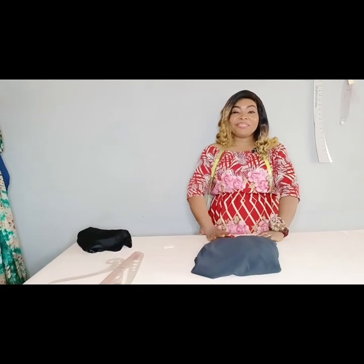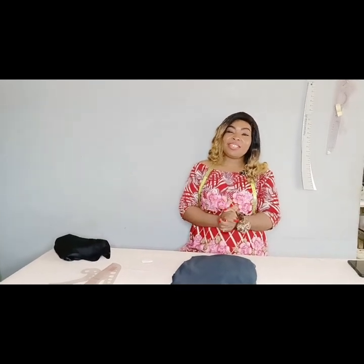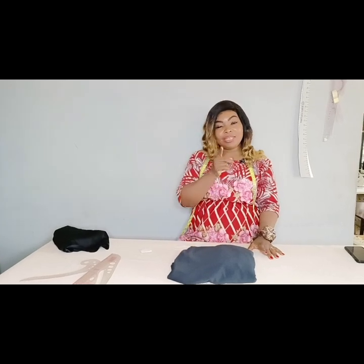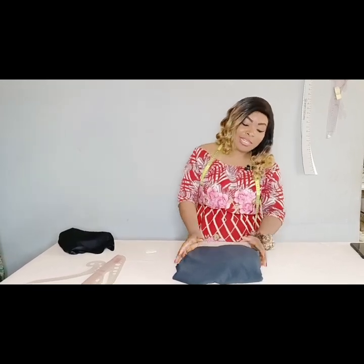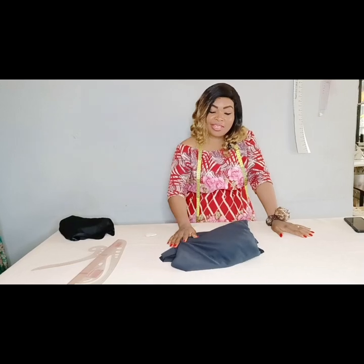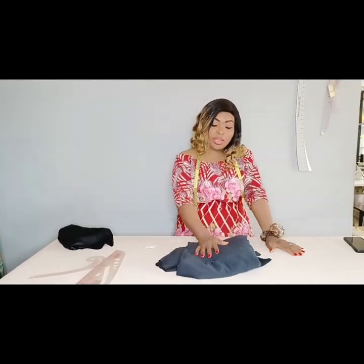Hi everyone, welcome to Vav Fashions YouTube channel. My name is Eunice. If this is your first time stopping by, thank you and welcome. If you are already a subscriber, thank you very much. Please kindly subscribe, like this video, and share it. Today we'll be learning how to make a daisy gown with a side high-low flap. We're going to be using this crepe fabric to achieve this gown.